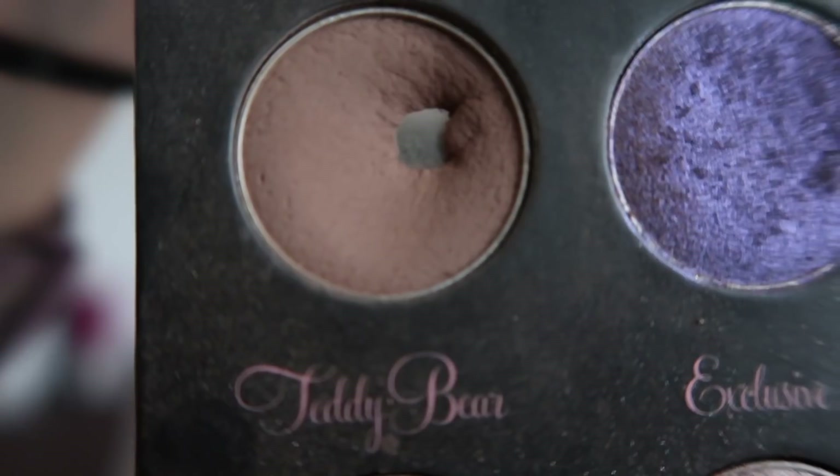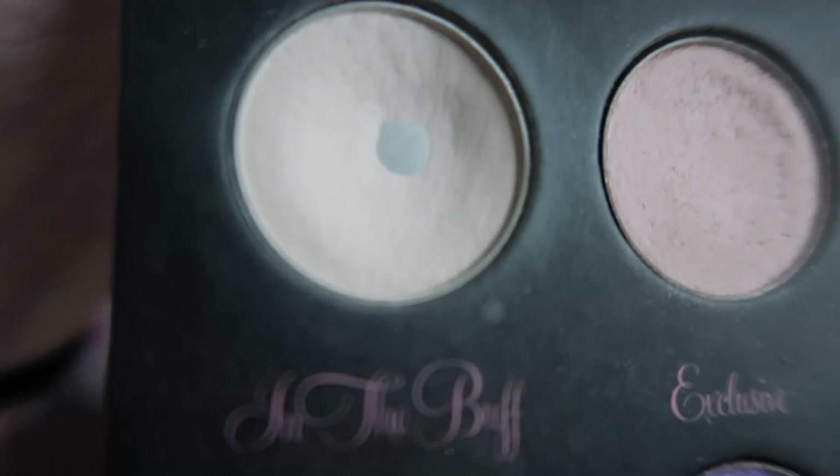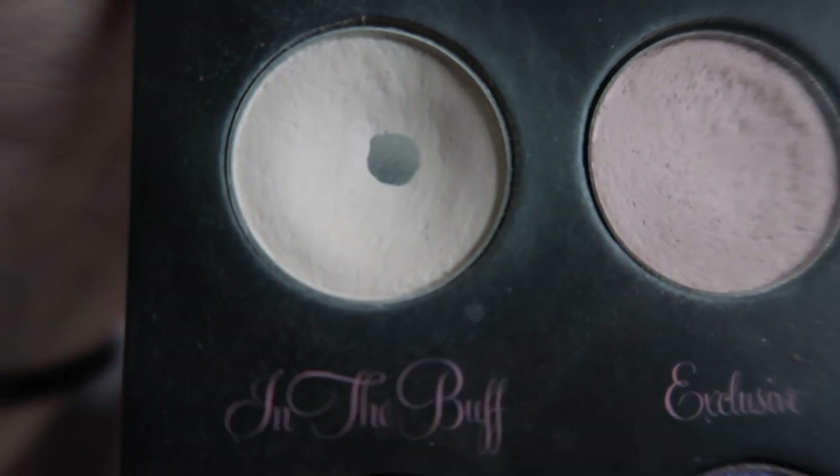Teddy Bear is the color I'm using in my crease most days. I've also hit pan on In the Buff, which is the color I was focusing on this month as my brow bone highlight. I've been focusing on it for one month and this is the result, which is pretty nice. I was kind of expecting that one would go pretty quickly once I started using it that way. Those four new pans make me really excited.